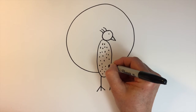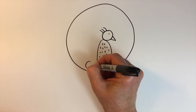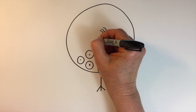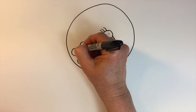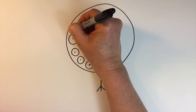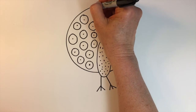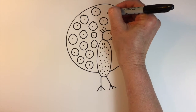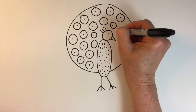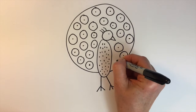The peacock's big feathers are so decorative, but we're just going to add some circles with dots inside to show those — making them all not quite the same size but close to it. Just a very easy way to draw a peacock.